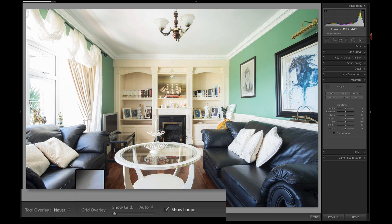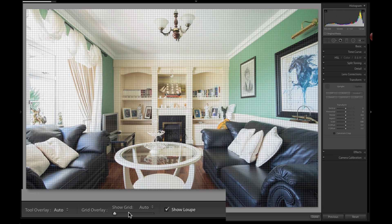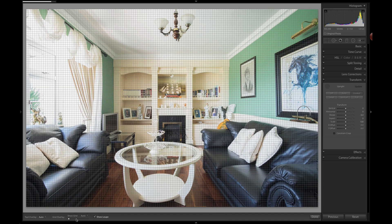You can set the grid to never, so you never see the lines unless you draw them, or set it to auto so it only shows when you're hovering over the image and hides when you move away — letting you see the image without the overlay. The loop option can be toggled on and off; you do need it to set things properly. You can also choose a wide grid or a tight grid depending on what you want to see. That's a look at the new Guided Upright.